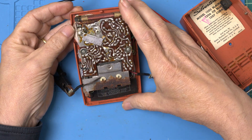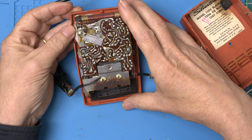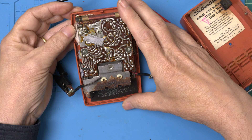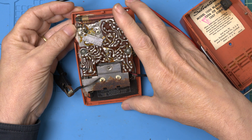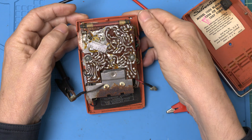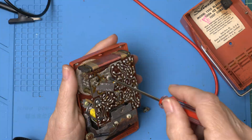I hear something. All right. Let's get it apart, change out the caps and see if that improves things.